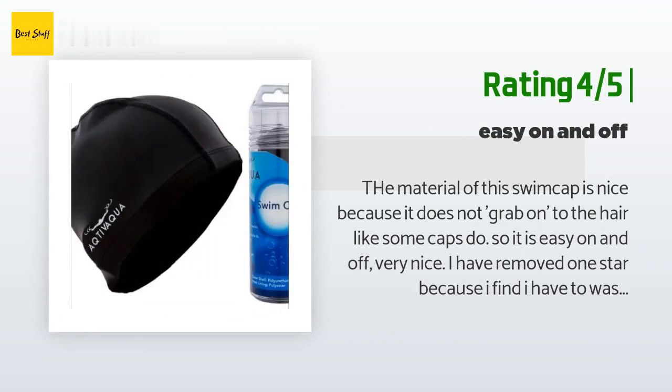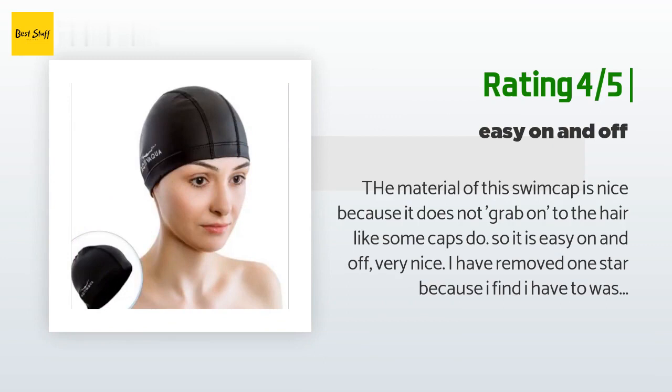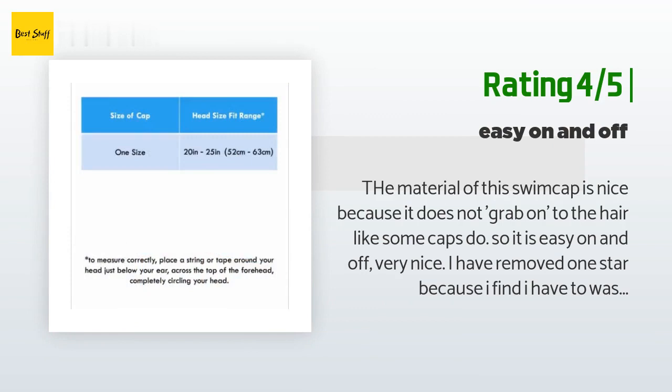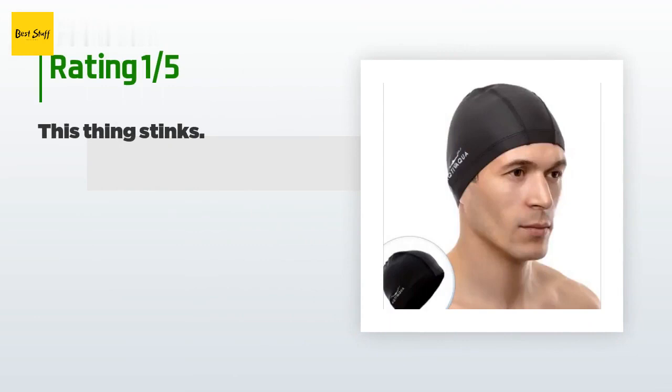Another happy customer said: 'The material of this swim cap is nice because it does not grab on to the hair like some caps do, so it is easy on and off. I have removed one star because I find I have to wash the cap weekly or bi-weekly, otherwise it begins to smell — but that's a small complaint. All in all I like it. One more thing: it will not keep your hair completely dry, but none of them do in my experience.'